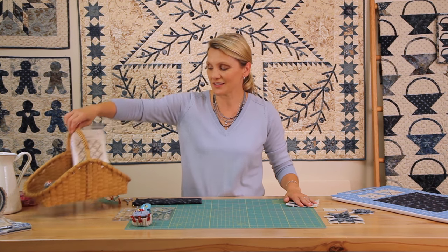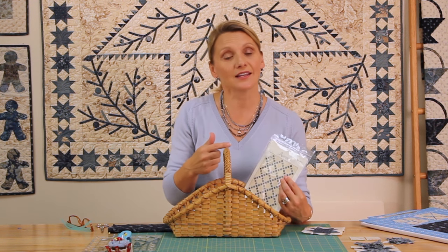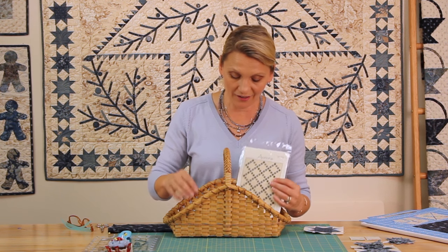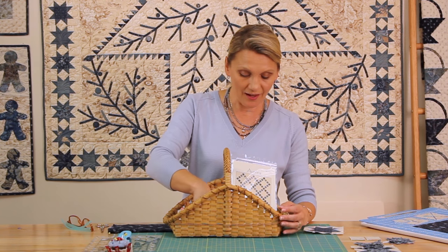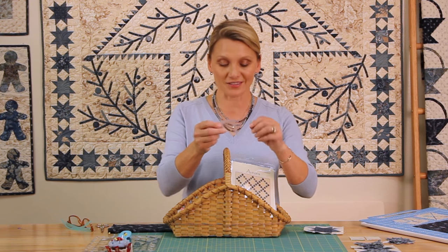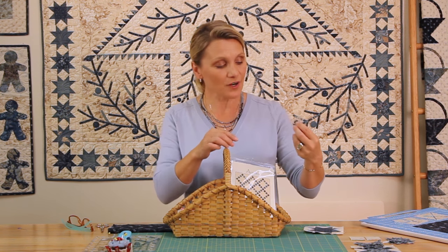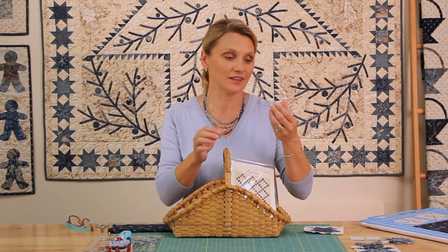In our quilting basket today you're going to find a pattern. This pattern is called Aurora and in it you will find all the measurements for cutting this small block. This block is four inches finished — it's a really cute size. I also have some Aurofil threads that go with the blue and white fabrics I'm using today. Then I have my Microtex needles that are great for small piecing, and I brought something different in the quilting basket today — a little tool from Block Lock for flying geese. I can't wait to show you what I do with it. I love this little tool.